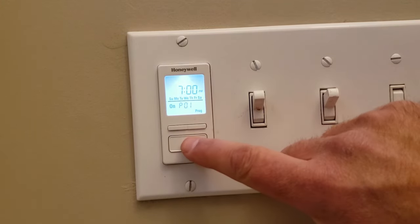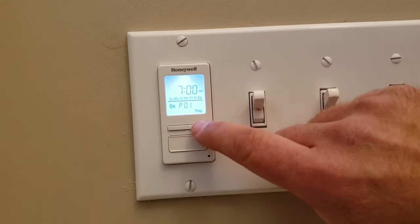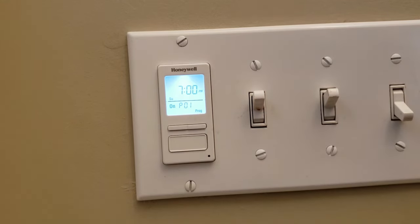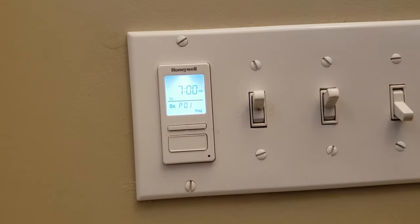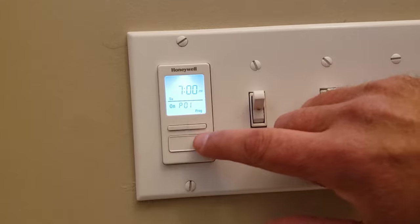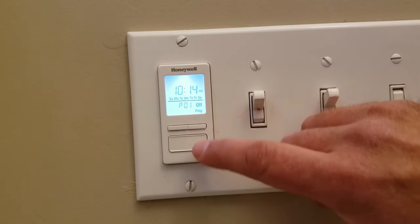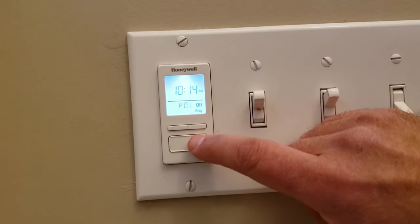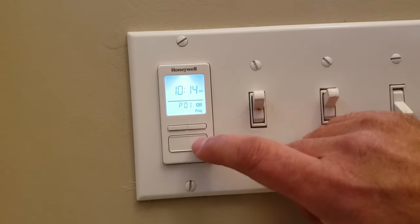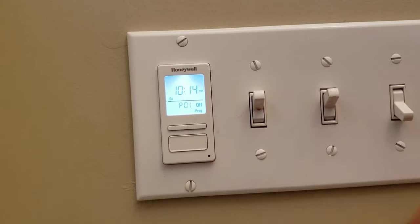But maybe you want specific days of the week that the light comes on. So we'll end up selecting over to Sunday only, and we'll select that by pushing the bottom button. Then we'll have it turn on at 7pm and select it. Now move over to P01 off — days of the week — and we'll select Sunday for it to turn off.